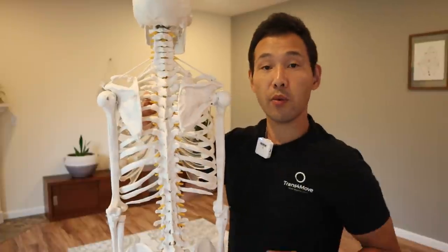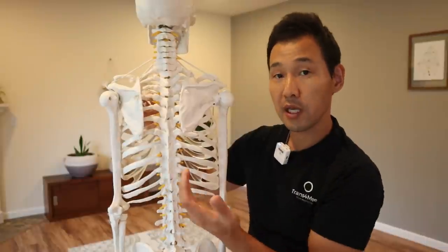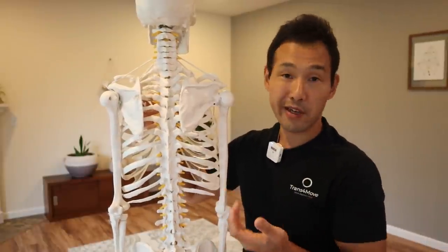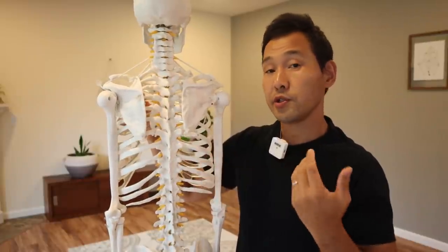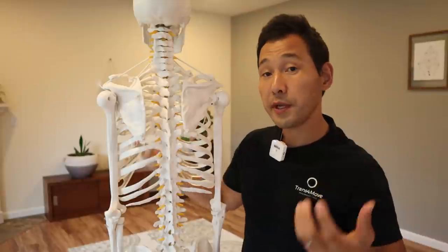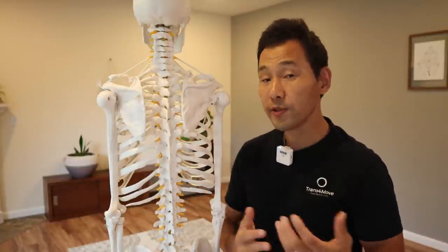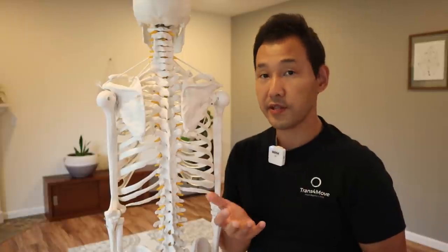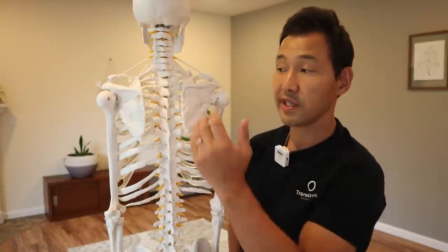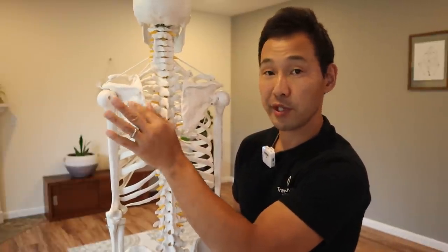While this indicates weakness and instability of the shoulder girdle, you may or may not have shoulder pain. But if you do activities that involve repetitive use of your arms and shoulders, over time you could potentially have repetitive stress injuries to your shoulders because of the instability and the scapula winging.